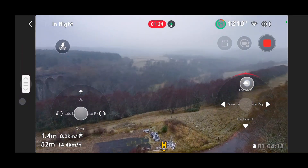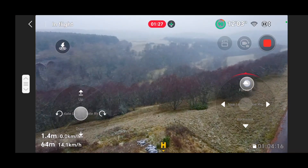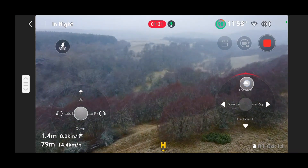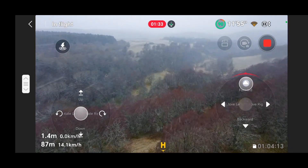You can see from the bottom left-hand side of the screen the distance, speed, and height displayed.